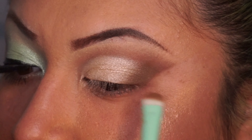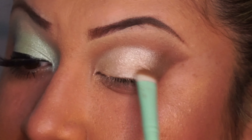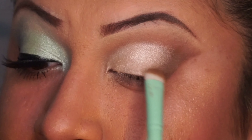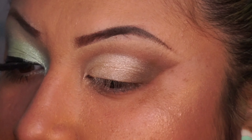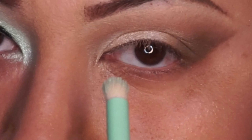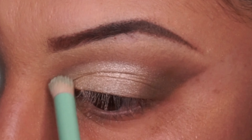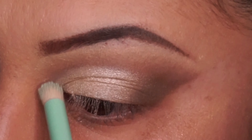Now I'm grabbing the brush again just to blend out that hard edge. I did not apply any additional eyeshadow — it was just very pigmented on that brush. But you can always use a makeup wipe, a rag, your t-shirt, or the back of your hand to take off the excess from the brush.